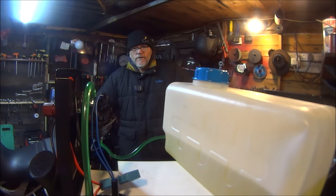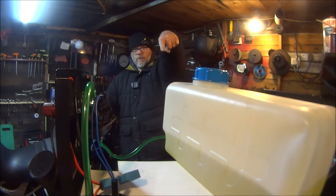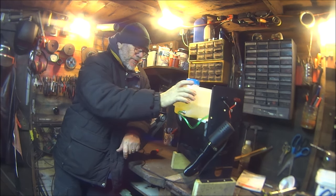I wanted to make a video about this diesel heater. A lot of my viewers are like me — they like to work in the shed, even if it's cold. They don't like to work in a cold shed, but they do like to work in the shed. So if that applies to you, get one of these.